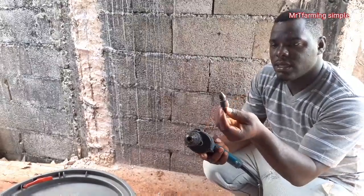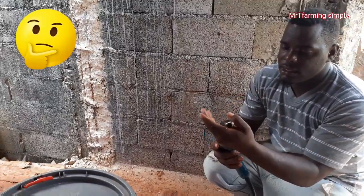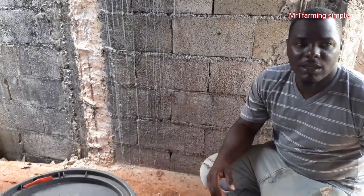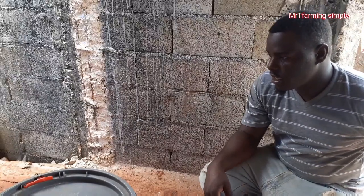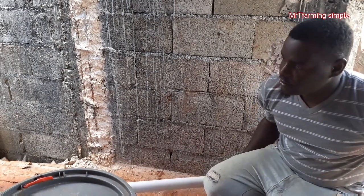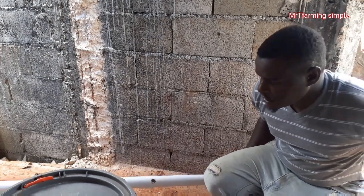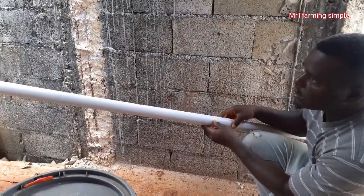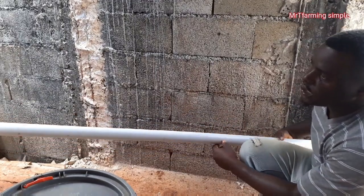It looks like this. I'll be placing it like this in my drill and tighten up. Depending on the size and width of your land, you will need a couple of these. This is an inch and a half PVC pipe. For my project, I'll be using four lengths of inch and a half PVC pipe for a section of my project.